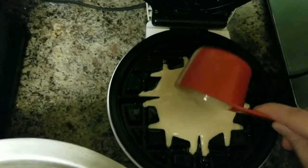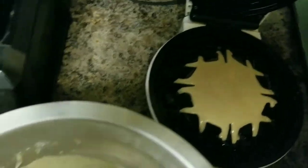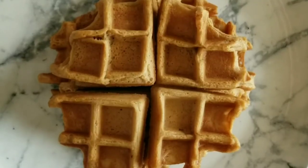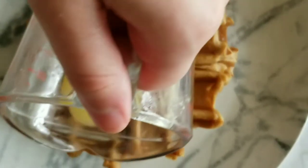I also added a vegan egg replacer — I'll show you now. I added one tablespoon of the Bob's Red Mills egg replacer and about two tablespoons of water, mixed that well together, and let it sit for a minute before adding it into the waffle mixture. After recipe testing, I noticed it came out better with the egg replacer.